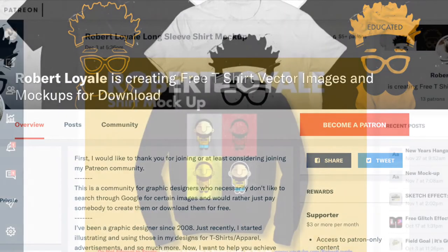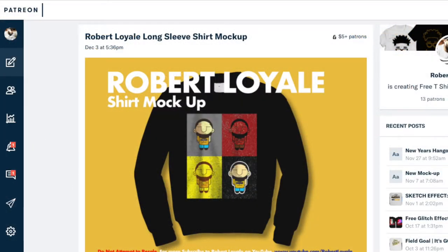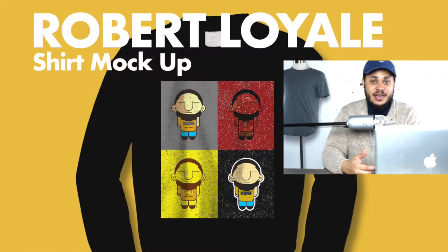For the ACA community, which is my Patreon account, if you guys are subscribed there you actually get this mock-up for free, so don't forget to pick that up. With that being said, let's go ahead and make magic.